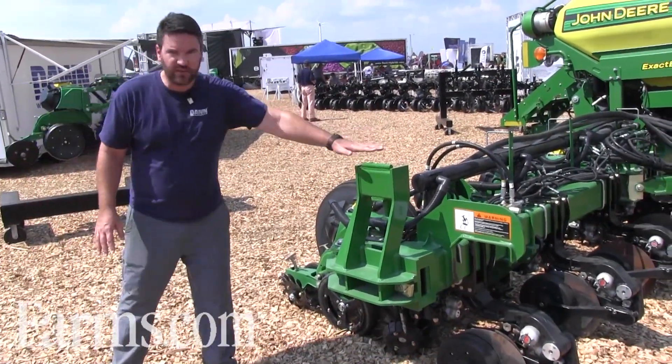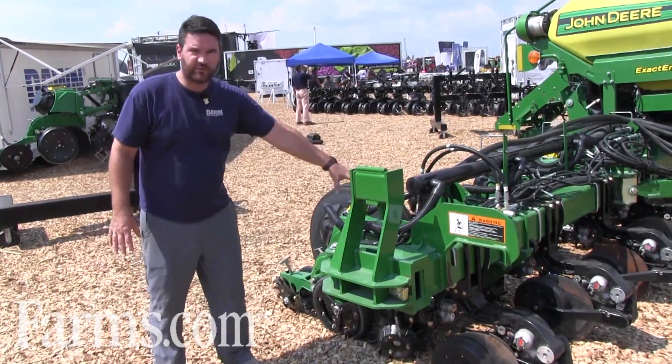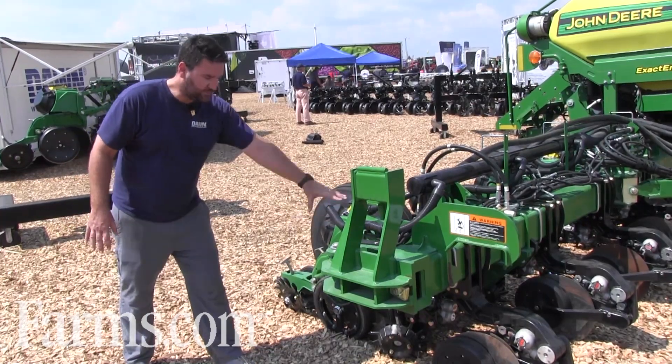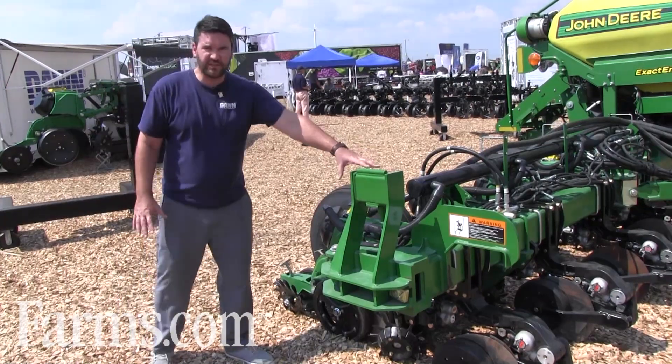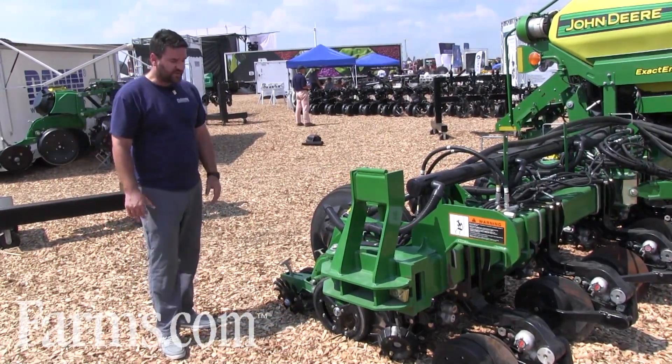Notice that this is a total hydraulic solution on this planter. We have the hydraulic fertilizer opener, the active row-by-row hydraulic down pressure, and the hydraulic row cleaner — which is the industry standard GFX design — all forming a completely automated hydraulic solution for the John Deere Exact Emerge planter.